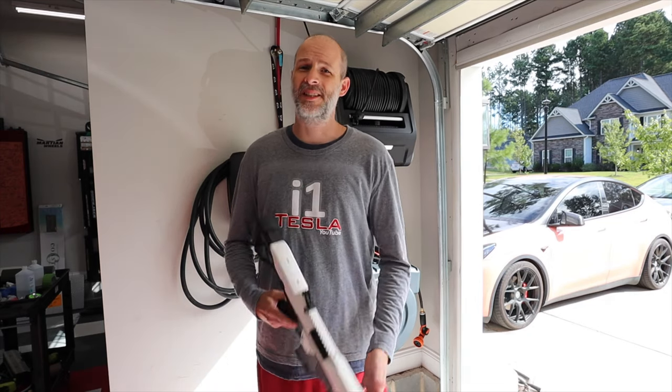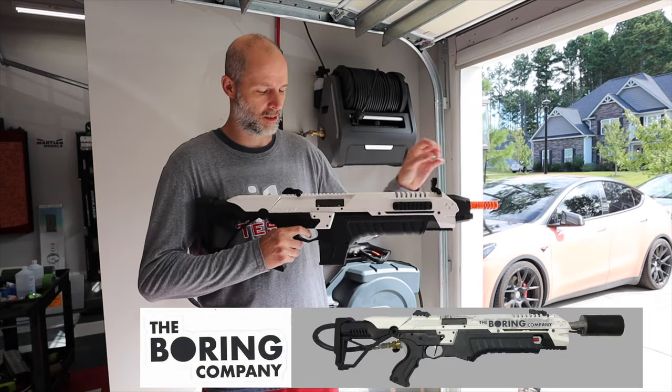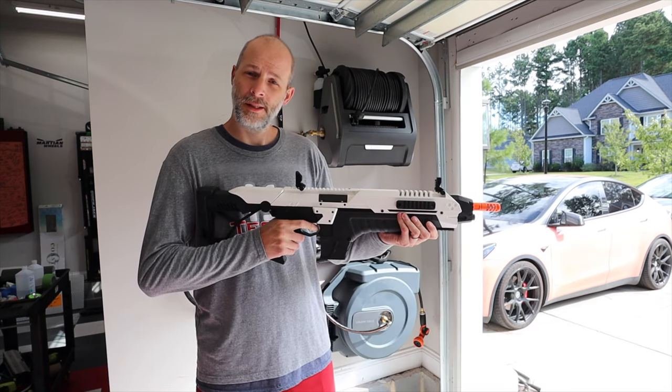What's up everybody? I'm Brian from i1Tesla and today we're turning this into this.